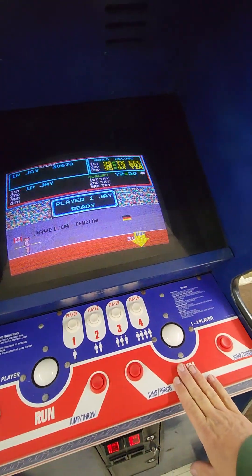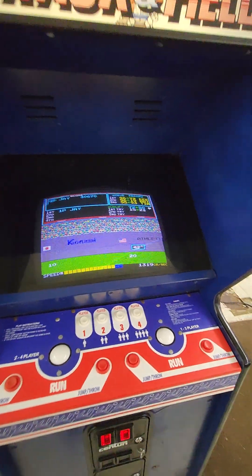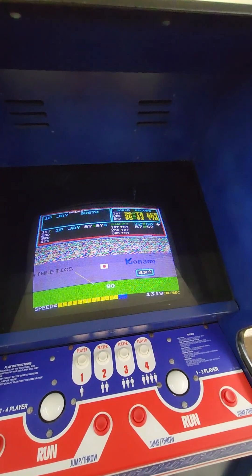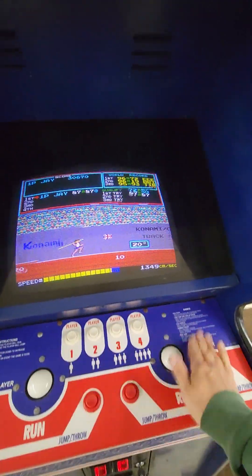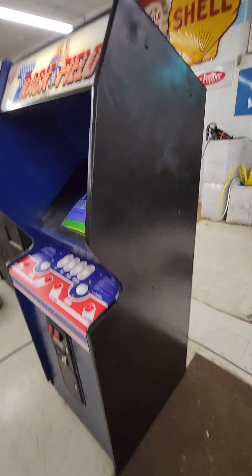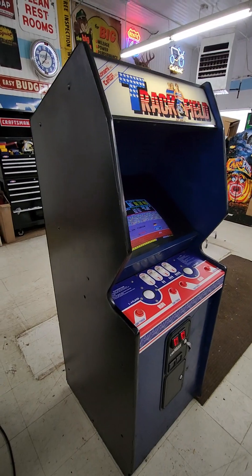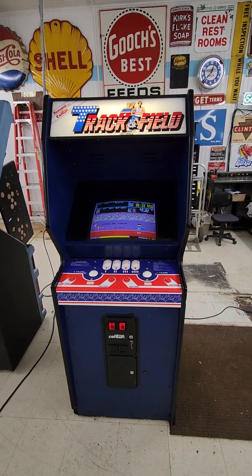If you prefer the button version, just Google 'Track and Field control panel' and you'll find somebody selling one — I think somebody's remaking them. Just buy a new one, throw an overlay on it, and it'll plug into the same harness even. Anyway, great game, it's got a bunch of events, and this one's in really good shape. It's ready to go right into your arcade, barcade, or whatever your free play area. Thanks for watching.